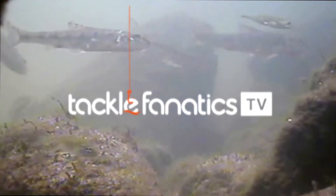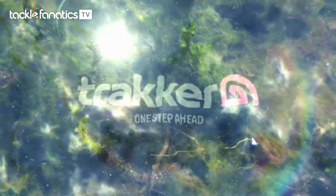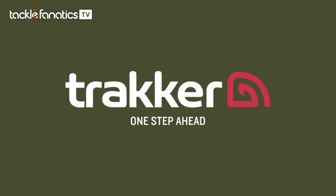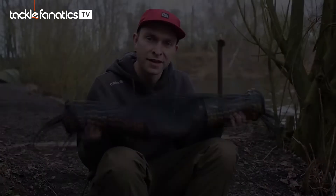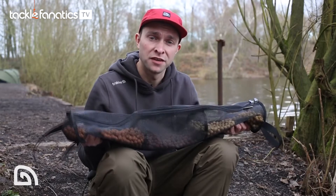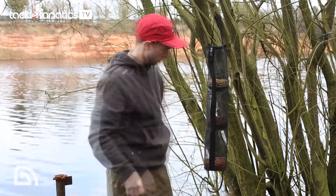You're tuned in to Tackle Fanatics TV. In this episode of TF TV, Sam Cheatham takes a look at the Tracker air-dry tower. As the name suggests, it's a product for drying out your baits, but there are some key features that make this product stand out from the crowd, so let's take a closer look.